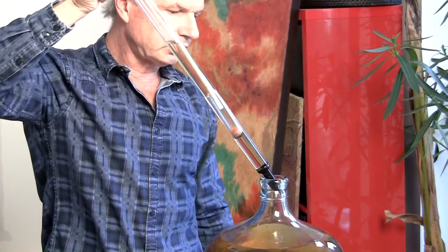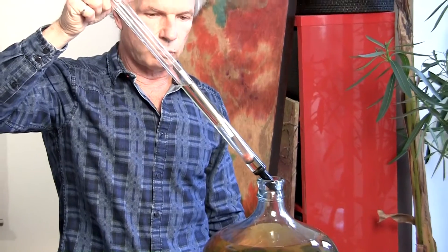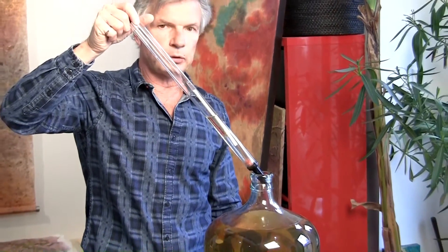Now you just touch the tip to the inside neck of the carboy to return the sample to where it belongs. It's fast and easy.